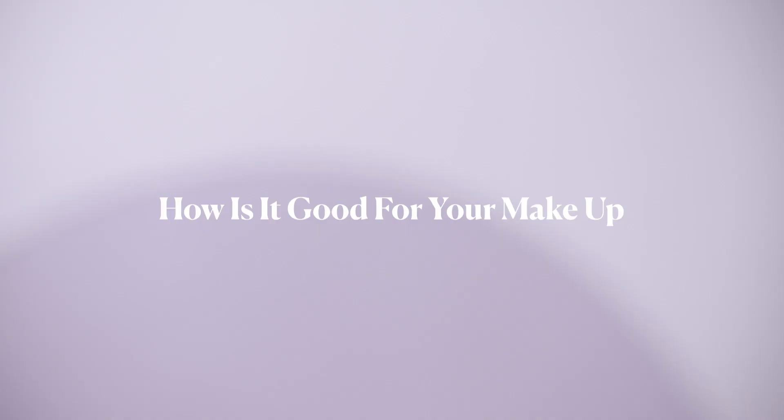I'm so excited to introduce you to the new Pure Canvas Primers, a collection of primers that are not only good for your makeup, they're truly good for your skin. Pure Canvas Primers smooth the surface of the skin, making it ideal for makeup application, so makeup looks fresh, just applied, all day long.